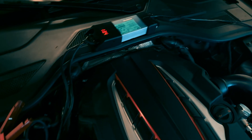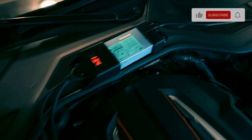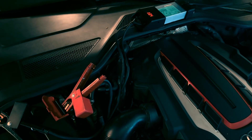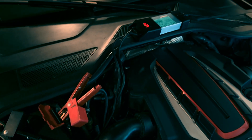Here we have the power supply connected. Currently it's at 13.4 volts because the car has ignition on, so there is very high power consumption. Let's check the actual current that this power supply is providing.